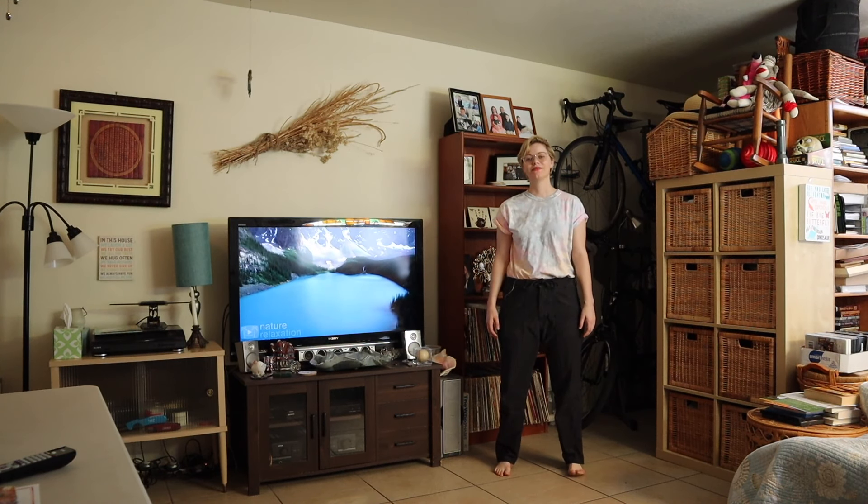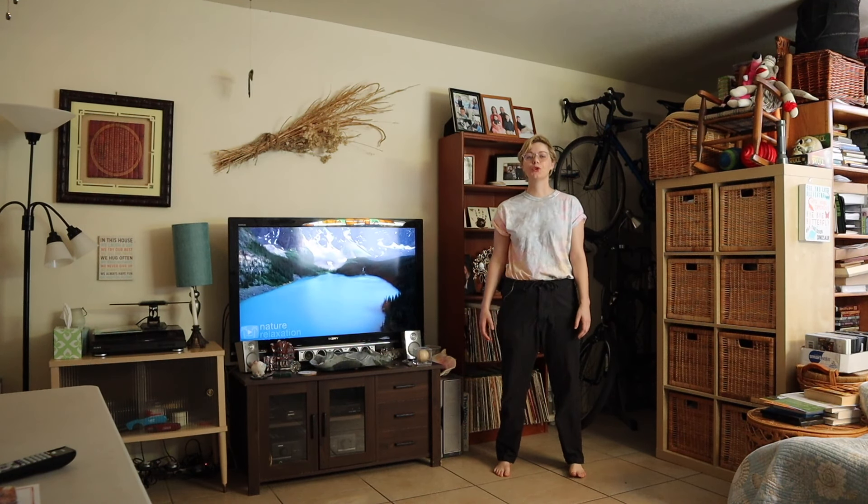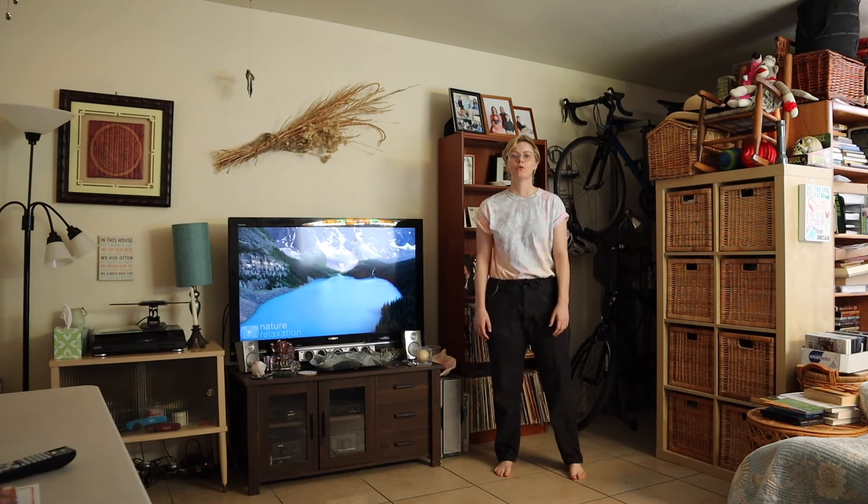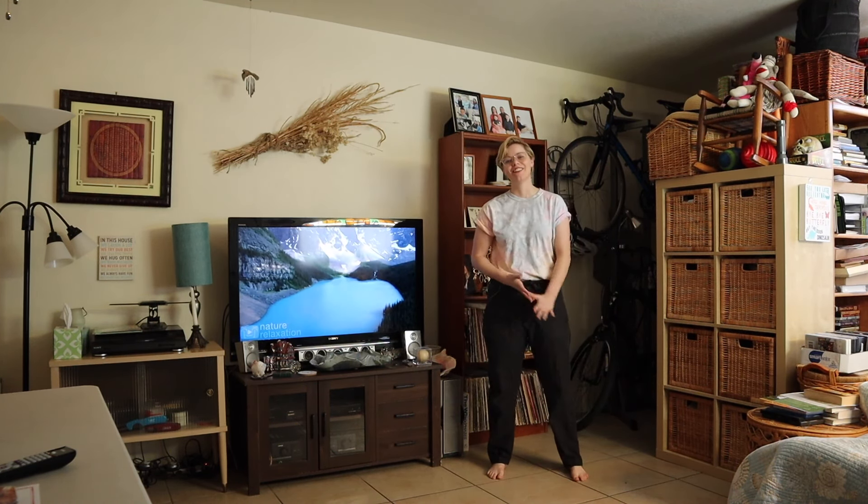Hi, I'm Gemma. Today we're going to be doing Kichou Kigong, a series of 11 movements in Kigong. We'll get our energy flowing and feeling good.